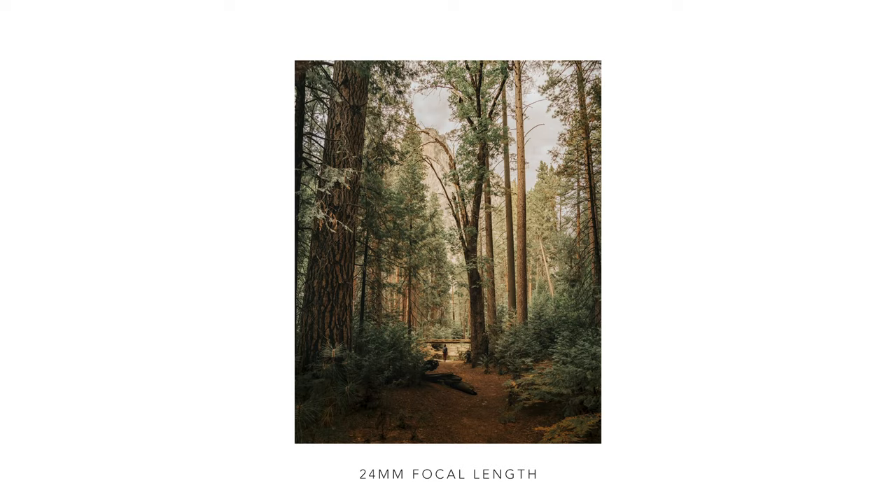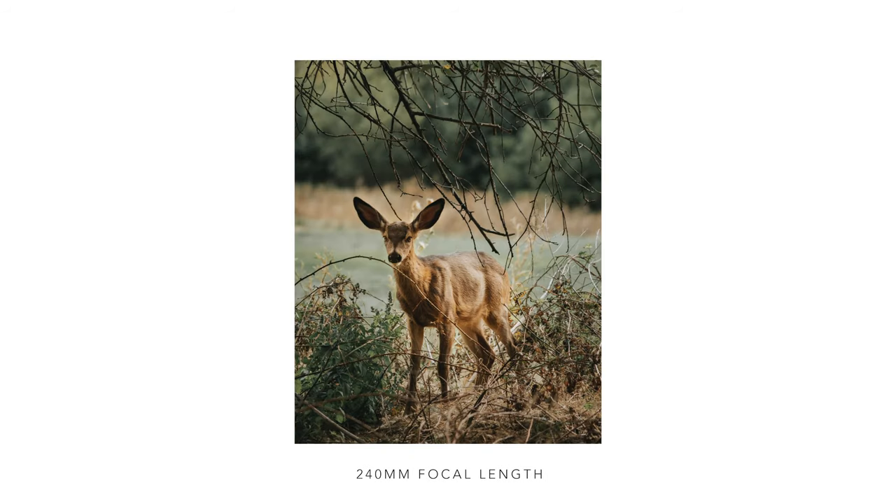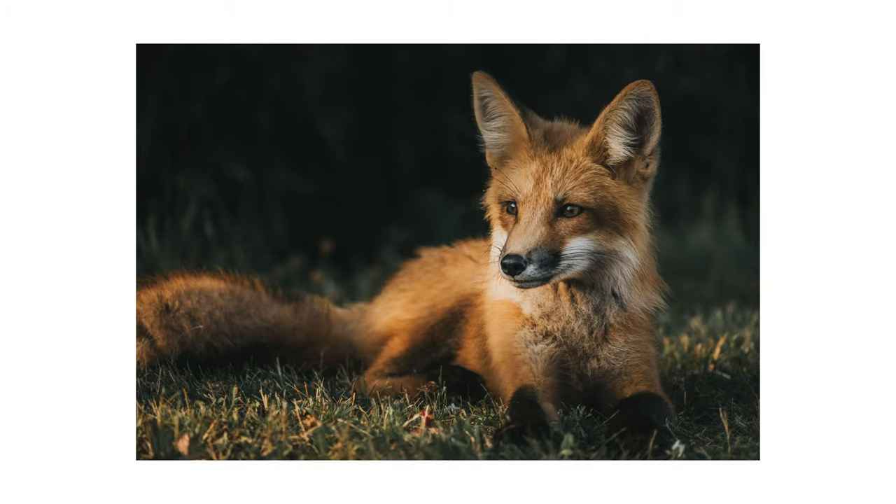The first long lens I ever had access to was the 24-240 on the Sony camera system, and I love this lens. It's a great all-around lens — a super zoom that goes from 24mm, which is very wide on a full-frame body, to 240mm, which is fantastic reach. It's where I got to get my feet wet in wildlife photography. It wasn't great for shooting birds, but for things like foxes and smaller mammals it was a great lens, and it's where I really started getting more interest in shooting wildlife.